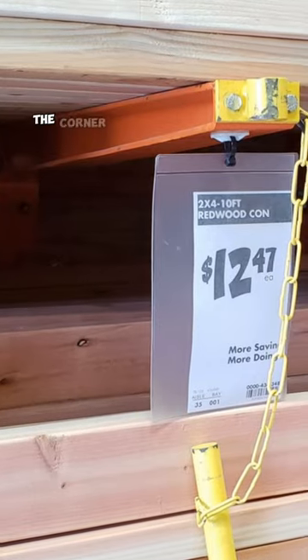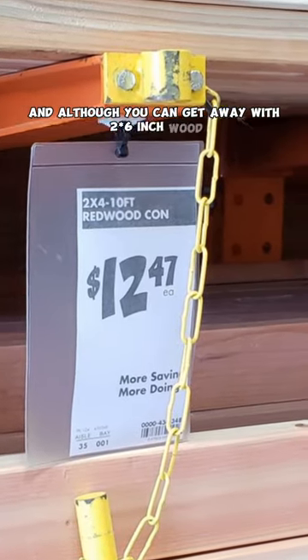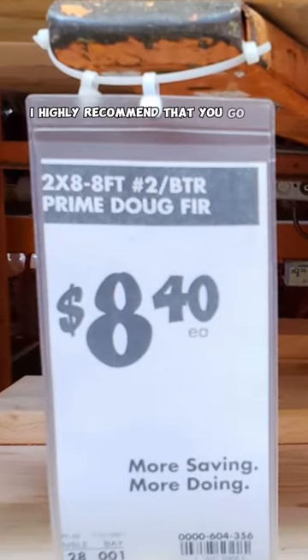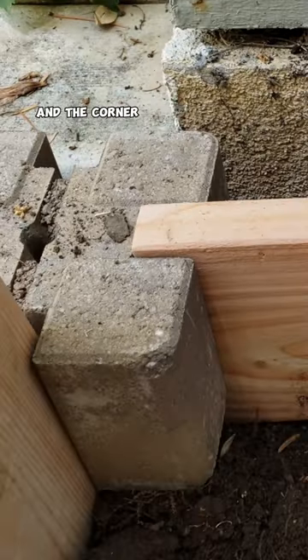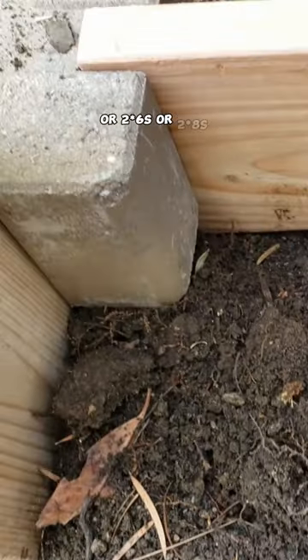You will need some kind of wood. The corner blocks are six inches high, and although you can get away with two by six inch wood, which is enough, I highly recommend that you go with the two by eights. The corner post is designed in such a way that it will easily hold the two by fours, two by sixes, or the two by eights.